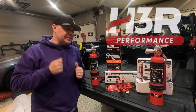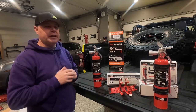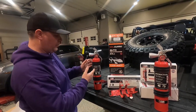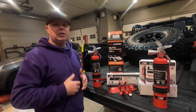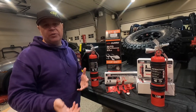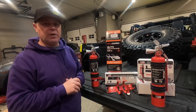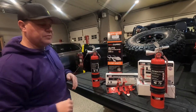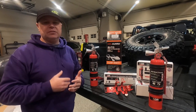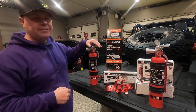Our friends at H3R Performance hooked us up with a set of their Halgard two-and-a-half pound fire extinguishers. I chose to go with the red ones because I thought they looked cool, and obviously they're going to draw more attention as far as remembering where they're located, or if somebody else needs to reach into our Jeeps and grab one. What's really cool about these is they are clean agent fire extinguishers.